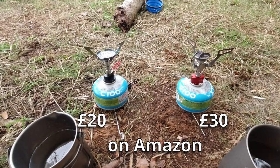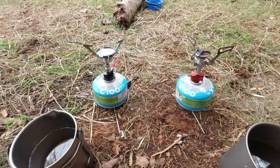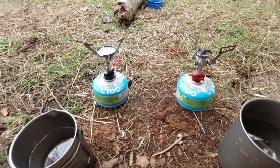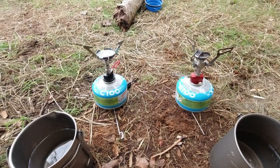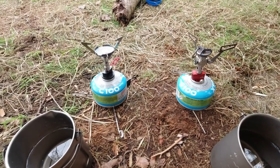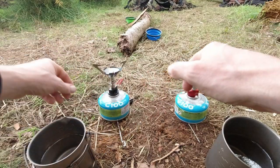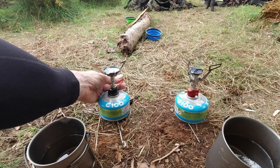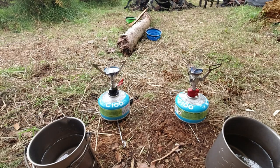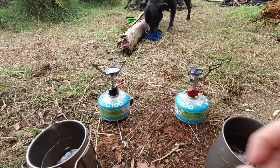I've got the same amount of water in each of these mugs — about four to five hundred mils, I think it's at 400. Both of these mugs are titanium so both mugs are actually the same, and I thought I'd just test them out and see how quick they both take to boil the same amount of water.